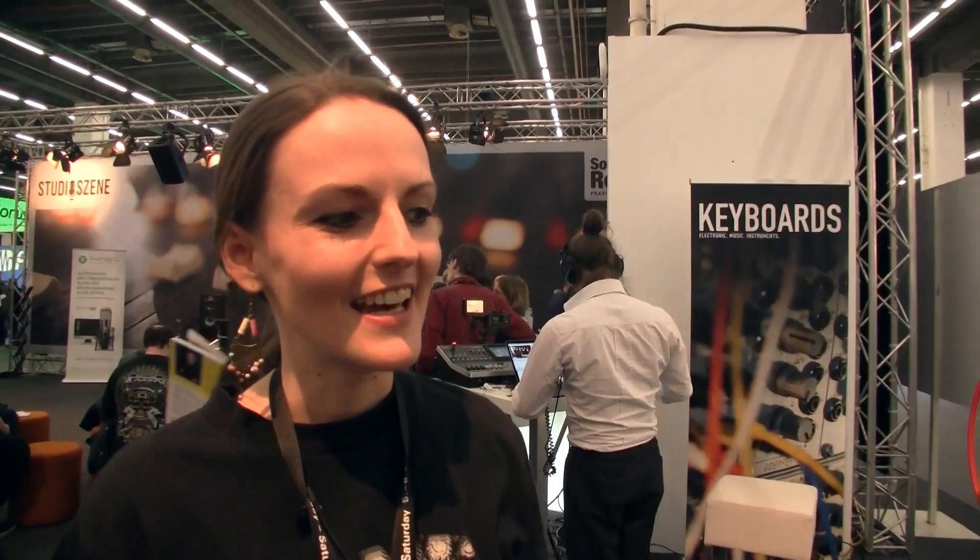So how did you get into modular stuff? I'm just making music my whole life, actually. Then I went to the local shop in Munich and I saw a Doepfer case — a 2-row Doepfer case — and I said, I need to have that. I bought myself one and started playing with it. That was 10 years ago and I'm still with it.